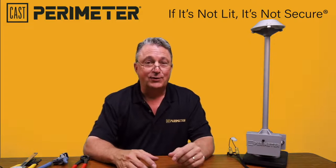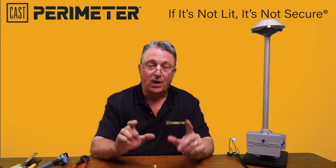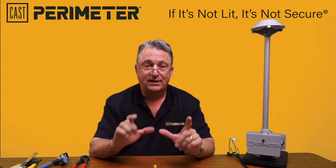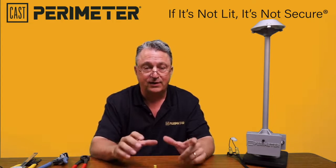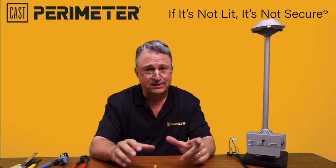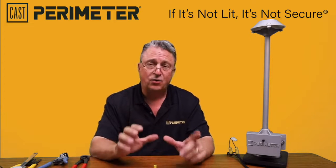Hi, thanks for dropping by to learn about low voltage wire and the proper connections you're going to make in the field to connect the perimeter security lighting — the CPL2, CPL3 series, and our wall packs.